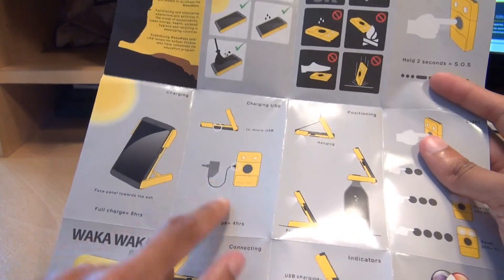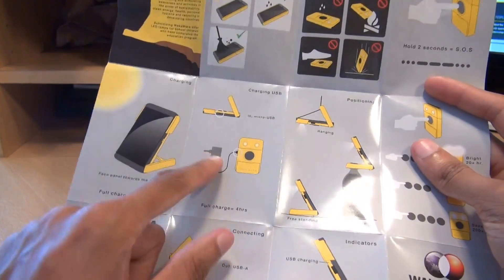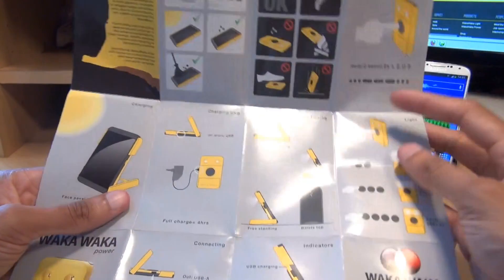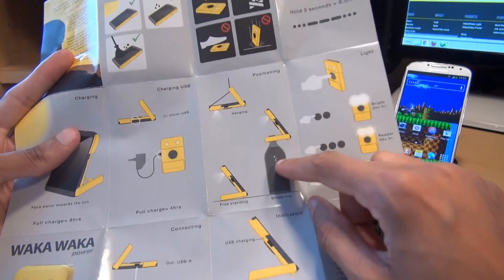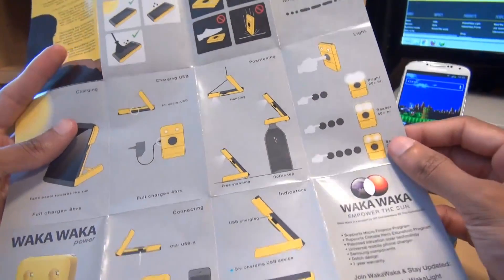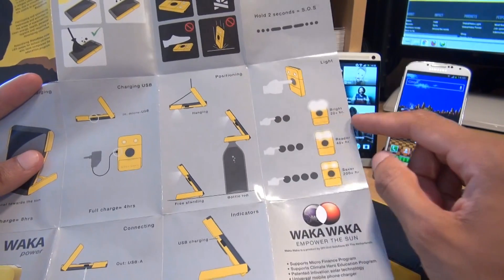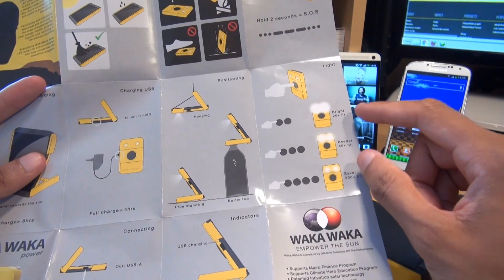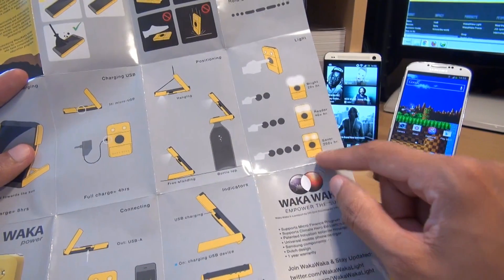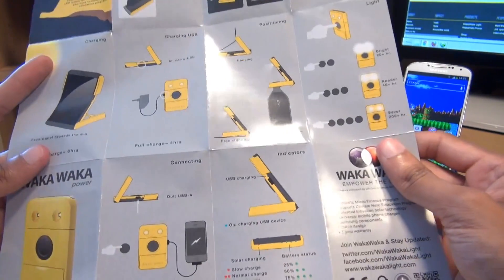You can also charge it via mains lead if you want to give it a bit of a kick start — it takes four hours off a mains lead connected via micro USB cable. Two clicks of the power button gives you 20 hours of bright light on a full charge. Three clicks gives you 40 hours of light. Four clicks in energy saver mode gives you over 200 hours of bright light on a full charge.